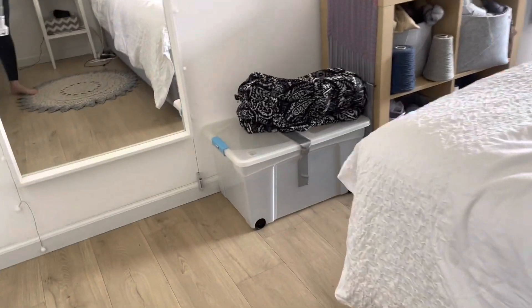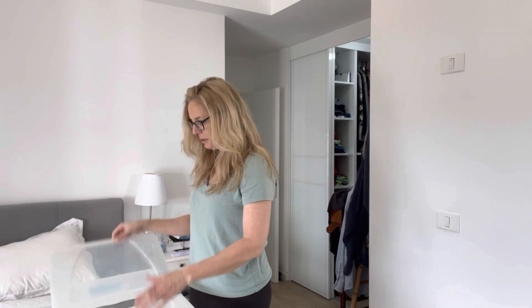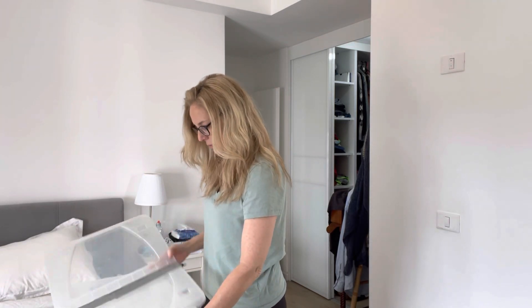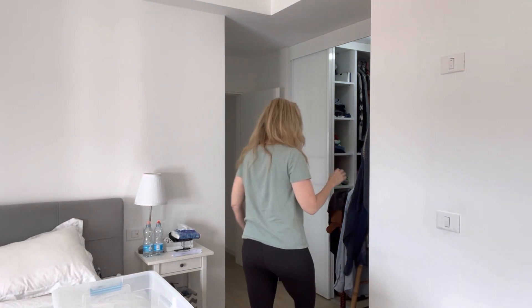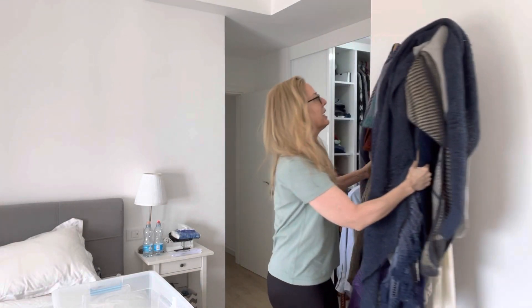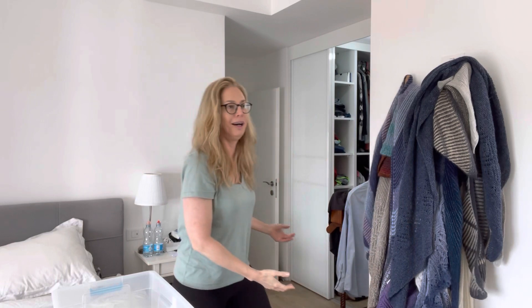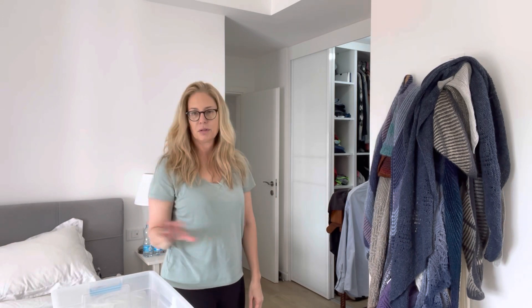There's the bin - I'll just put it here on the bed. It's a big one. I want to put my scarves and sweaters in here. So all my scarves - well it's not all of them, but it is quite a lot. I'm going to roll them up and put them in the bin for winter; there's no need for them now.